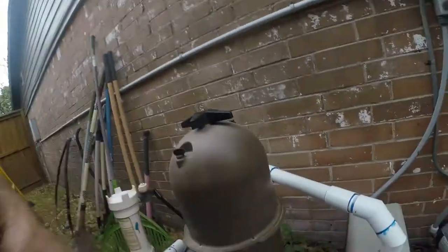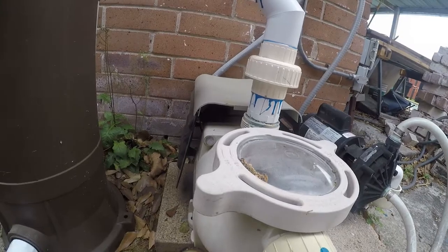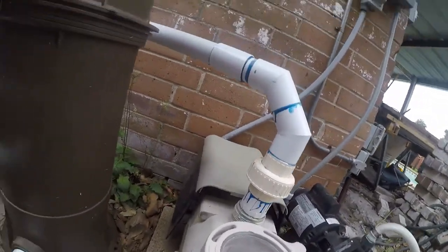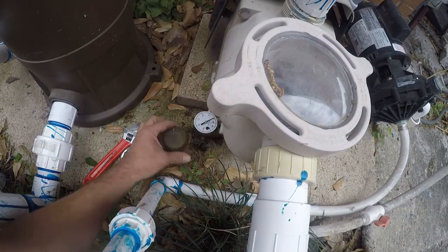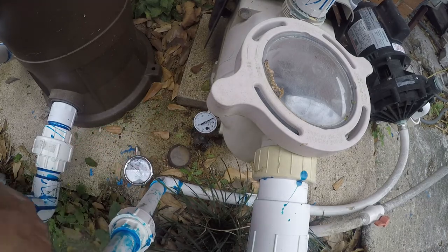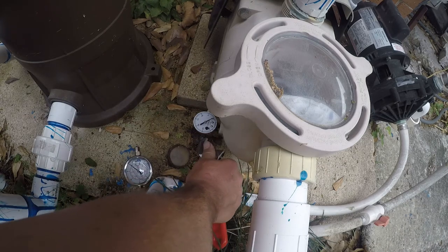Hi friends, another quick project for the pool. I put a pressure gauge in a while back and went with a cheap one, and it's rusted out. So I'm putting a stainless steel one in — it's actually a vacuum gauge. The benefit of a vacuum gauge is that it lets you know if you've got an obstruction in your plumbing.